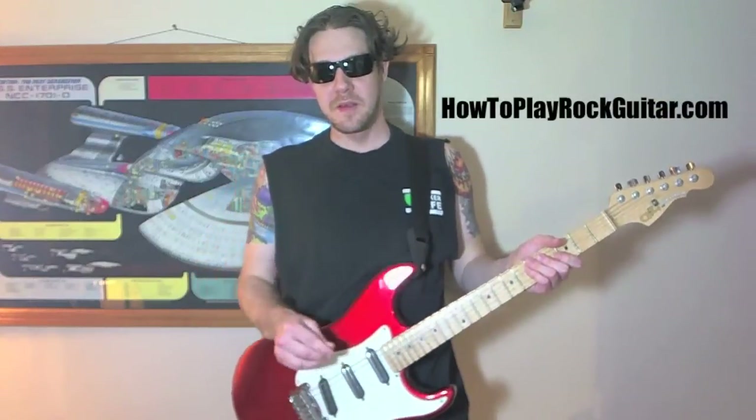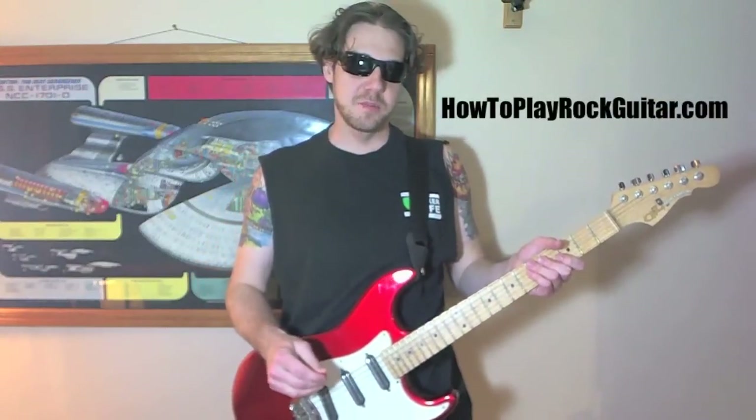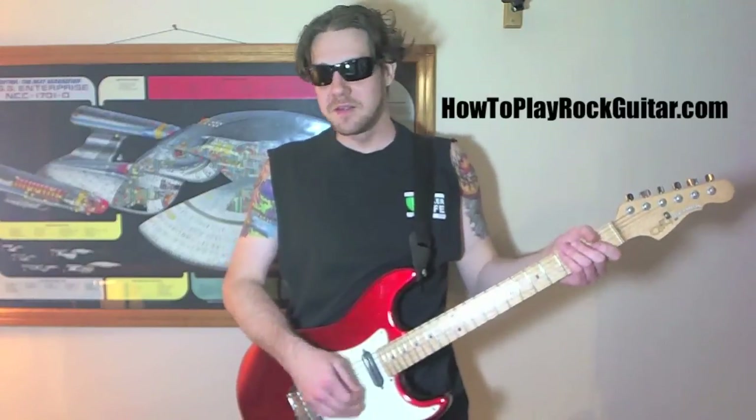Yo, what's up everybody? We're getting a lot of requests for 'On a Plane' by Nirvana from Nevermind. So let's do it.